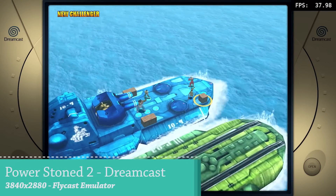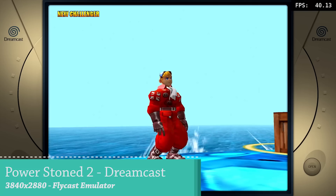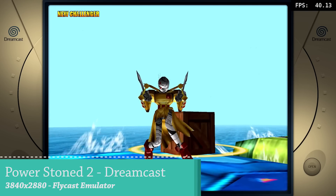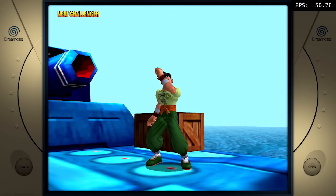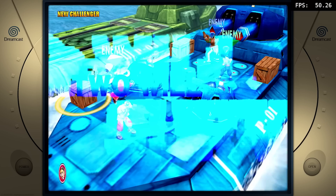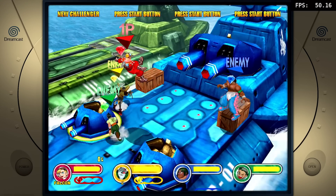An aquatic adventure - don't forget to take advantage of those cells. Let the battle begin, go!